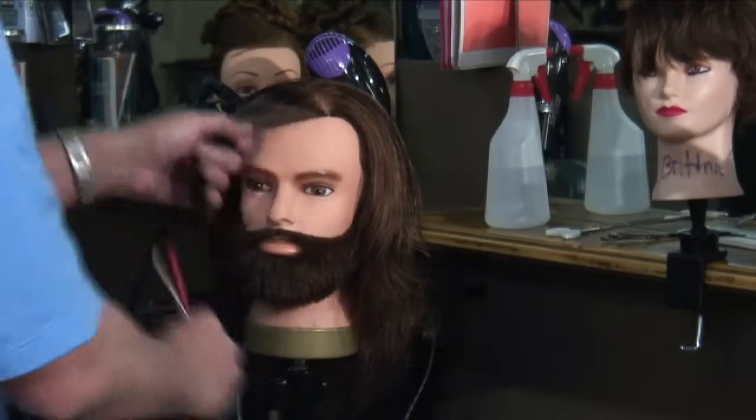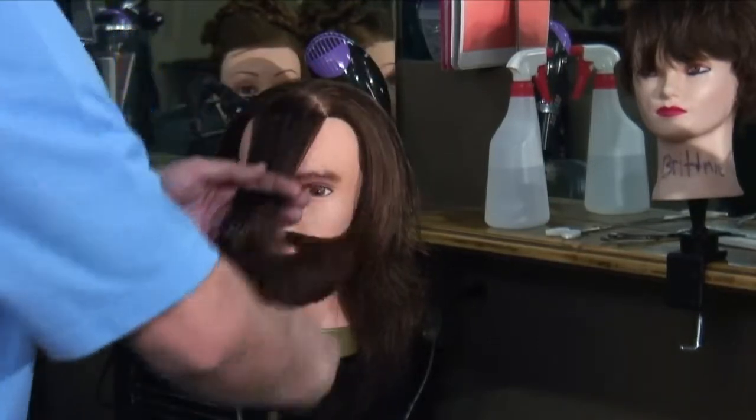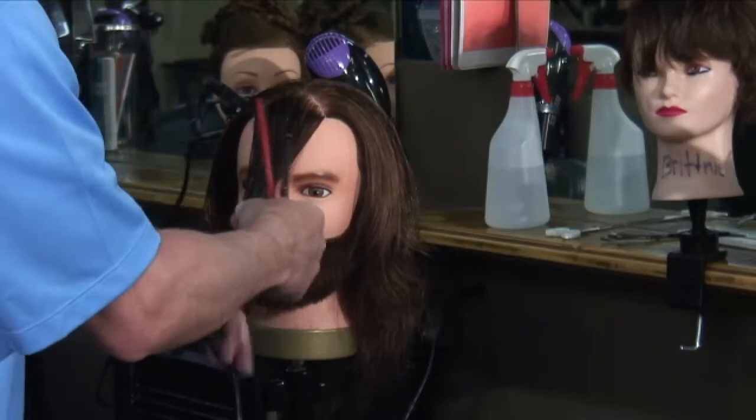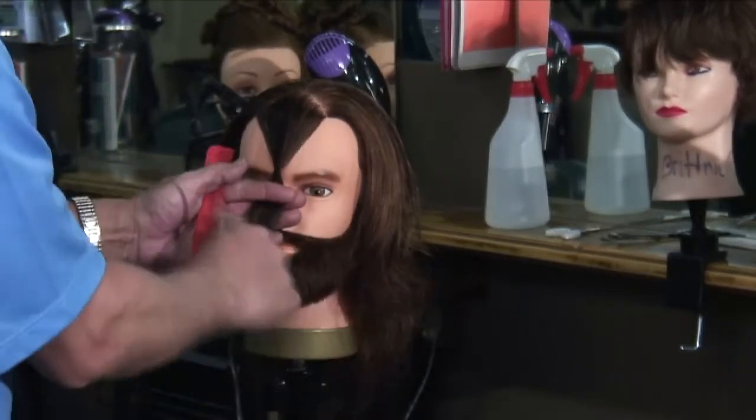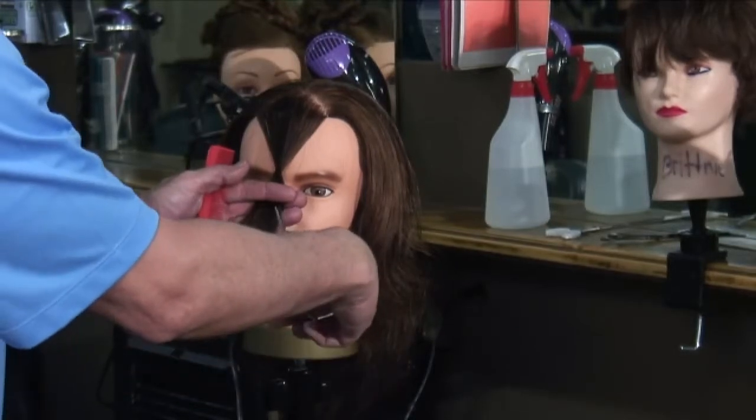So let's go a little shorter. Do the same thing — pull it this way, grab it, rotate my fingers this way. And I'll do some point cutting here like this.